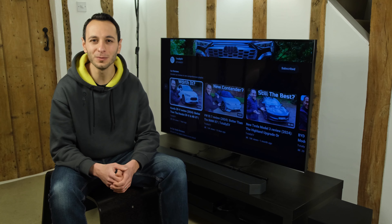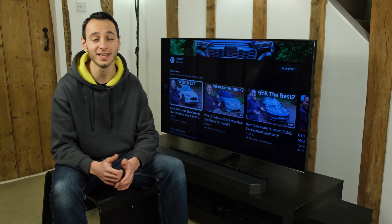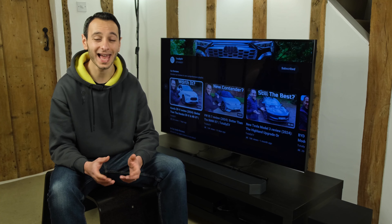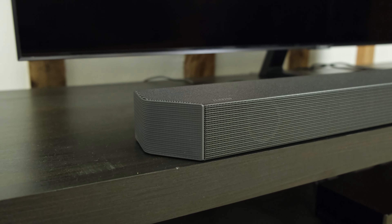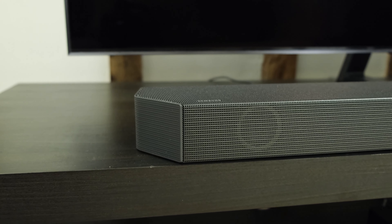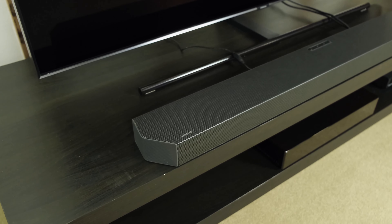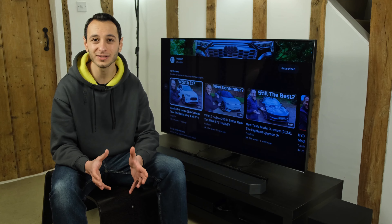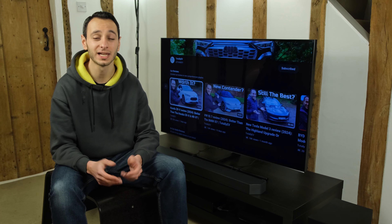An audio demo over YouTube isn't going to give you a lifelike reproduction, but hopefully you were able to pick out that the heightened metadata of Dolby Atmos — or DTS:X — is certainly appreciated with the Q600C. It gives you more dynamism, clarity, instrument separation, and extra height information. However, the omission of sideward-firing drivers and the lack of real upward-firing drivers does hamper overall soundstage reproduction, making it feel a little unidirectional compared to soundbars with sideward and upward firing drivers.